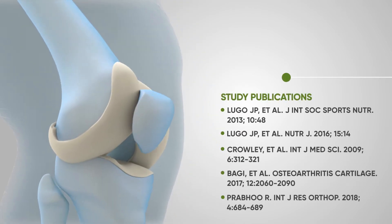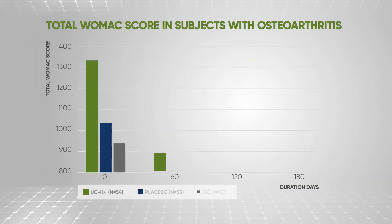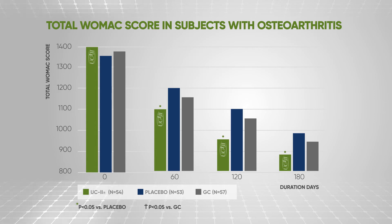Gold standard clinical studies show that UC2 improves joint mobility and flexibility. UC2 supplementation also resulted in significant reduction in pain and stiffness over placebo and glucosamine chondroitin sulfate. In fact, it's twice as effective in reducing joint discomfort as measured by WOMAC scores.